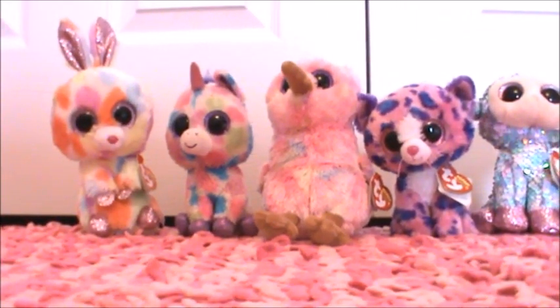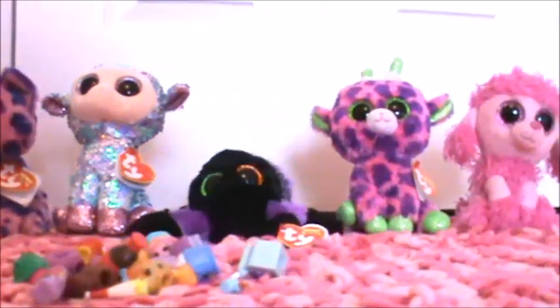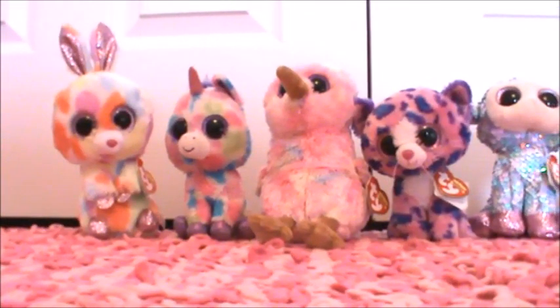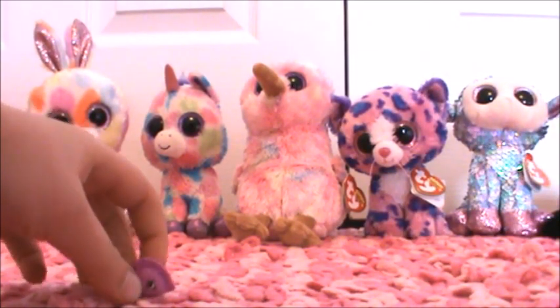We have Bloomy, Wishful, Peewee, Reagan, Tulip, Creeper, Gilbert, and Patsy here. And first up is Bloomy.